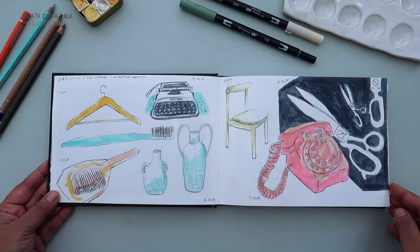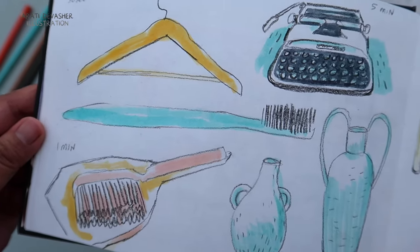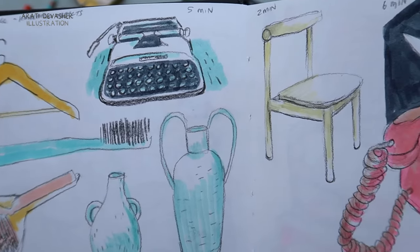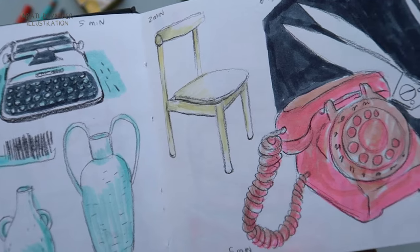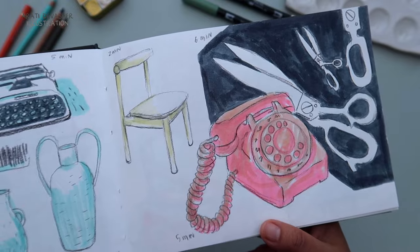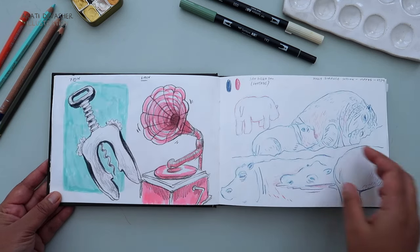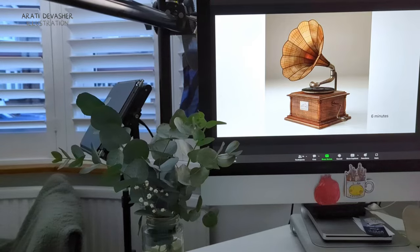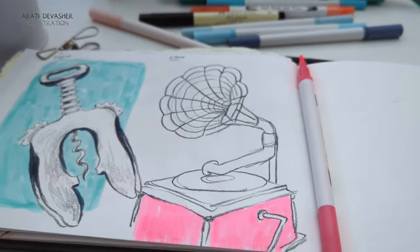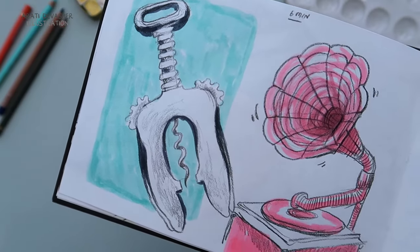In contrast to the previous session, this one on household objects from Odd Orange was quite a bit faster. We started with 30 seconds and then moved up to 5 minutes, heading back to 2 minutes and then back up again to 6 minutes for this telephone and scissors. I don't regularly draw from life, so this was a really good practice session. In these sessions we're encouraged to draw things our own way, so I'm really not very true to the reference image — I just made it neon pink instead.